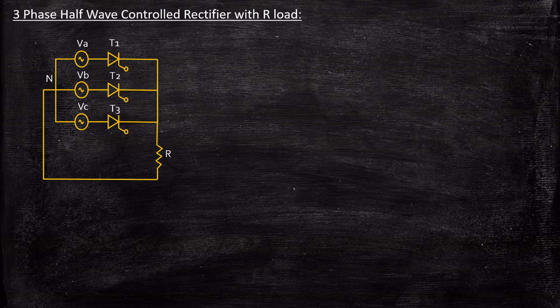This is the circuit diagram of a three-phase half-wave controlled rectifier with R-load. If you carefully observe, there are three thyristors: T1 connected to phase A, T2 connected to phase B, and T3 connected to phase C. All of them are connected to a resistive load that's connected between the load point and the neutral.